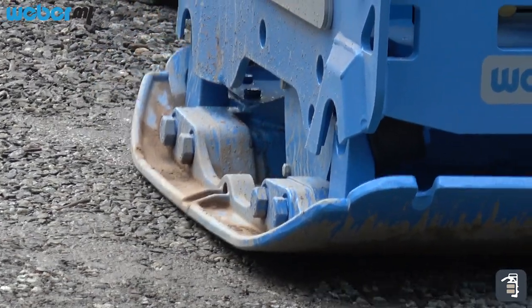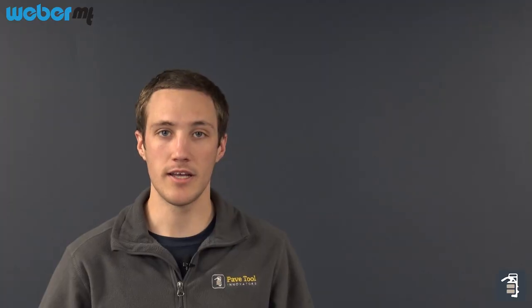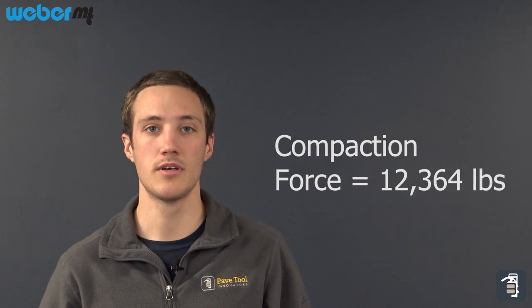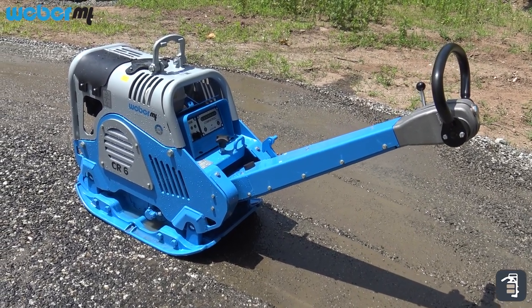Our CR6 is one of our larger vibratory plate compactors — it's a reversible unit that can be sold in either a Honda or a diesel machine. It can compact all the way up to 24 inches of depth of soil over three passes, and has a compaction force of 12,364 pounds, making it a very large plate machine for your base material and gravel.